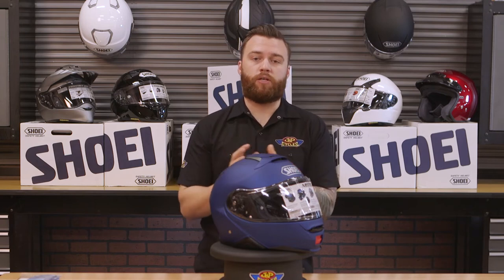Inside that interior is your EPS liner — that's the foam that protects your head and absorbs all that energy in case of a fall. The EPS liner inside of the Shoei Neotec is actually two pieces, so it does two things: it absorbs more energy because it's dual density, and it creates an air gap to allow airflow to come through for a little bit more ventilation.